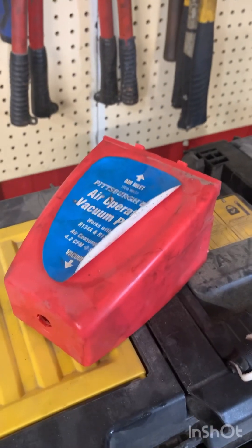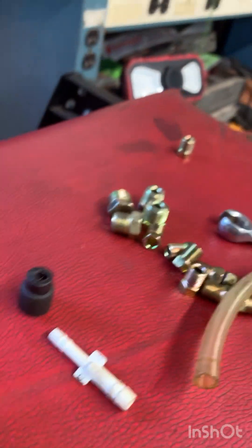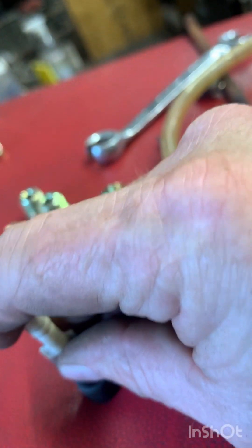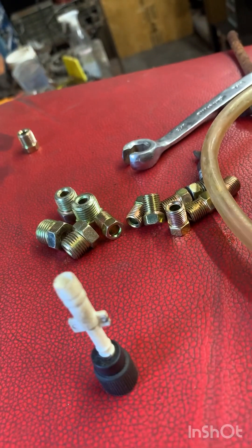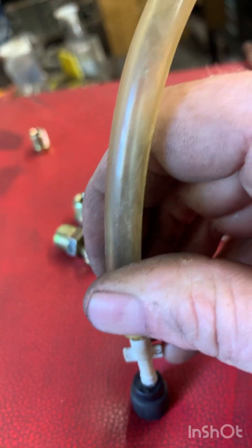So after drilling the hole in the cap, I'm going to get one of these vacuum line reducers and epoxy it in there. It's a pretty good fit — the epoxy will hold it, and that reduces it down for the cap but enlarges it just perfectly to get my bleeder hose on.